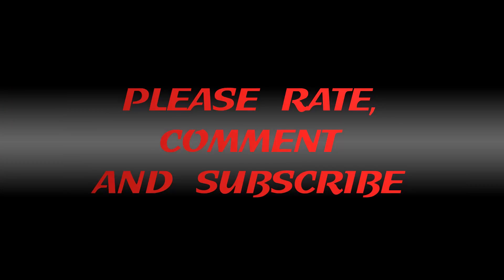This one's sure to score you some brand new points this Valentine's Day. Thanks for tuning in and I'll catch you guys next time.